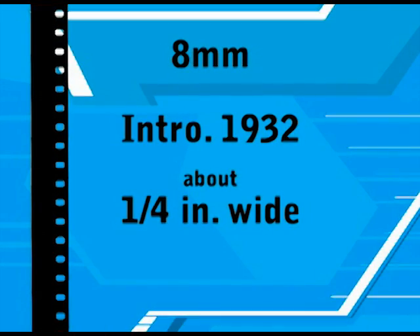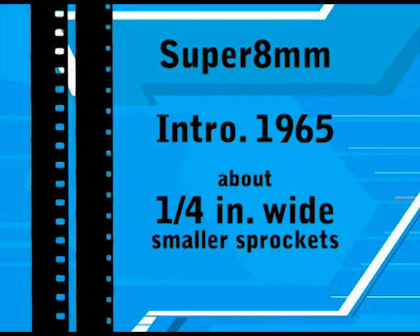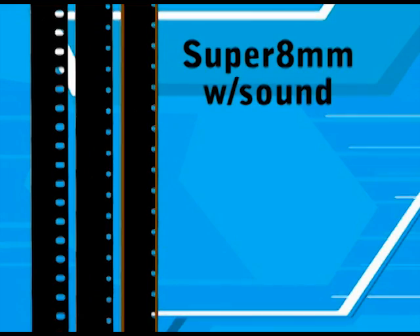Kodak introduced regular 8mm film in 1932. It is slightly more than a quarter of an inch wide and has sprockets down one side. Super 8mm, introduced in 1965, is the same width as regular 8mm, but the sprocket holes are much smaller, allowing for a larger image size. Super 8mm was also available with the option of sound. Super 8mm sound film can be identified by the two strips of audio tape on either side of the film.